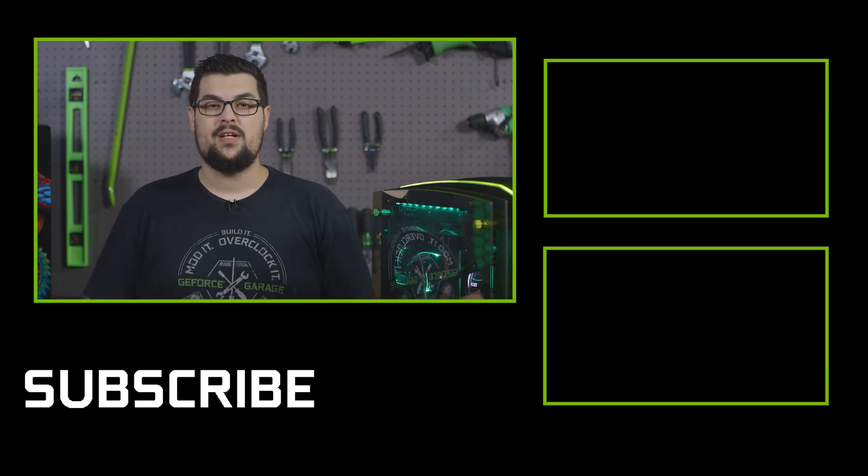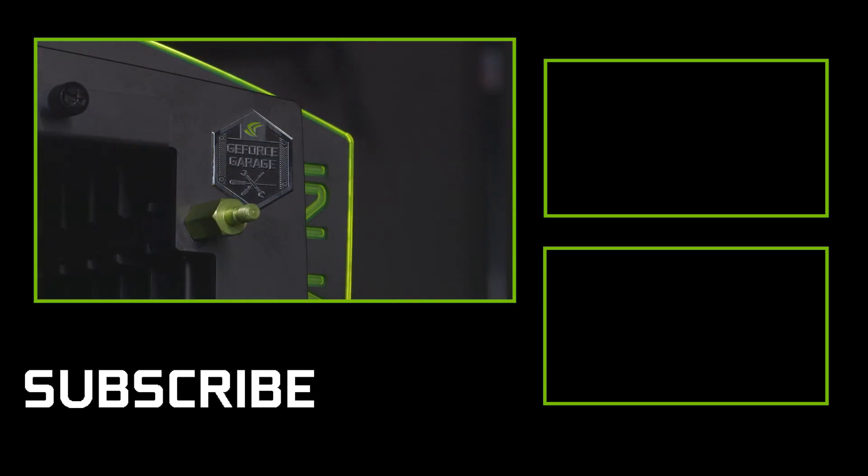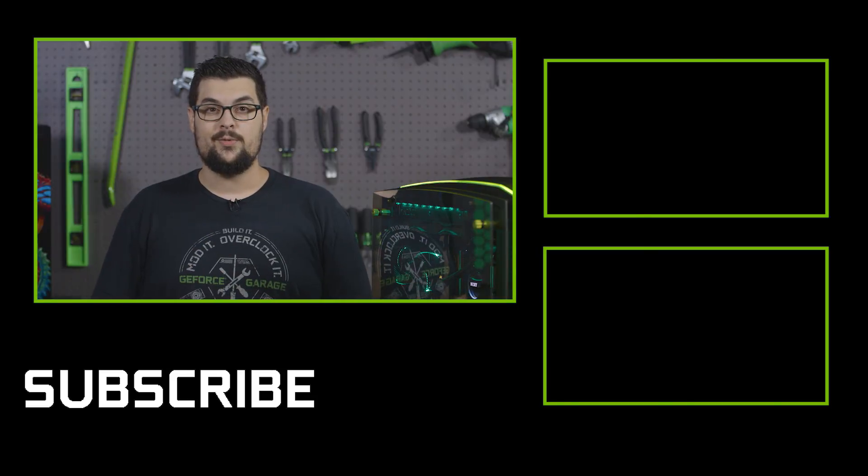Well that about wraps it up. If you guys have an idea for a build, leave a comment down below. If you want to see more videos like this, hit that subscribe button and we'll see you for the next one.